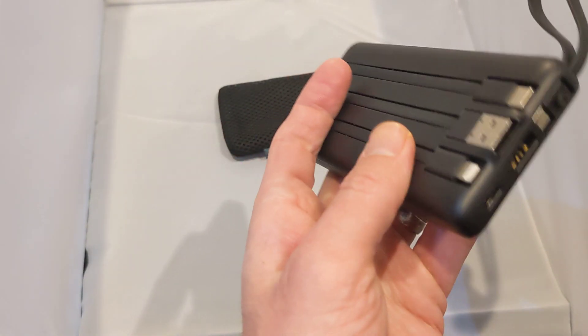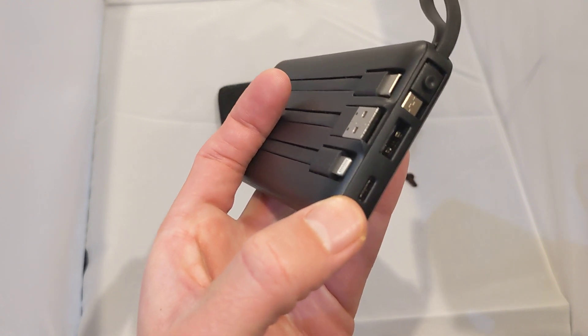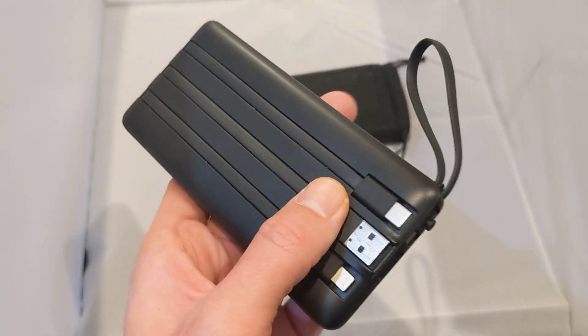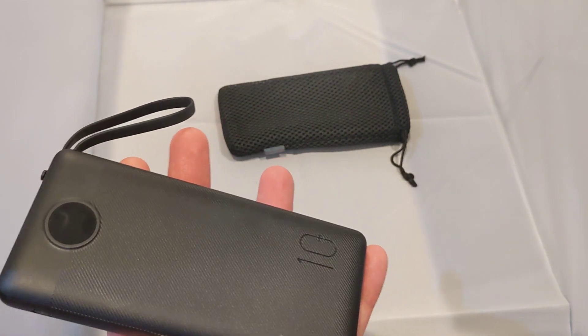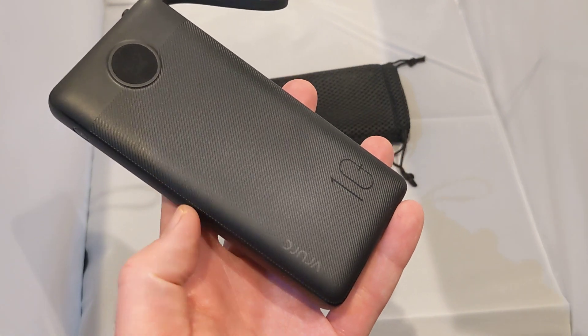I just love the fact that it's got all these cables built in, and around here we've also got a Type-C input. So you can use that as well, and there's also a built-in USB cable. Overall, for a 10,000 milliamp portable charger it's incredibly lightweight.